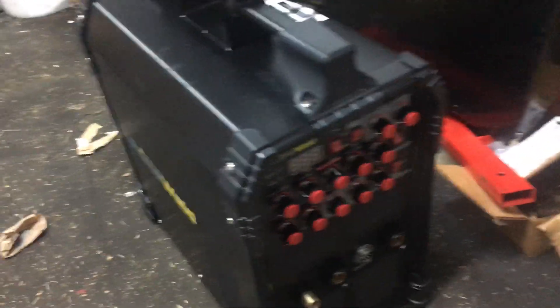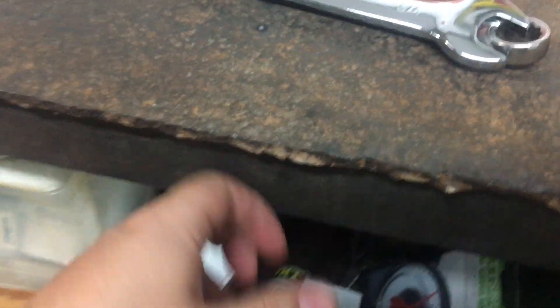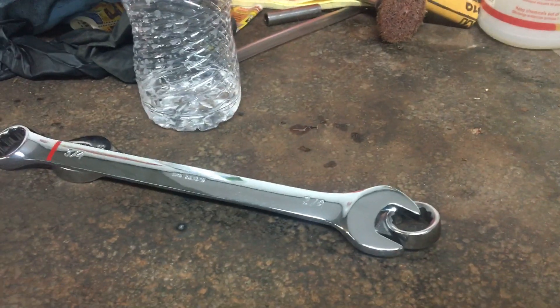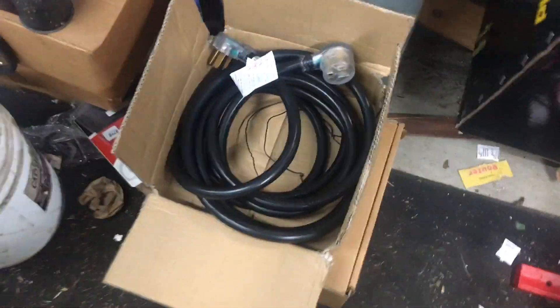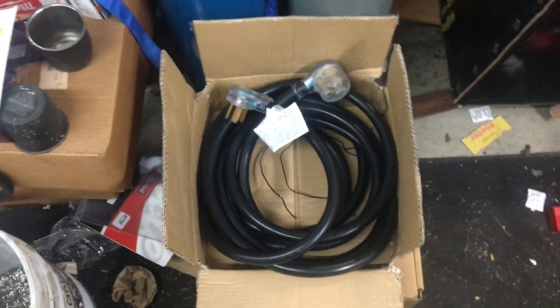As you can see, I got the machine out here, had everything hooked up. Not exactly the cleanest table to weld on, but it's all steel, had it grounded good. I don't have real power out here in this shop, so my plan was I bought this really thick welder extension cord and hooked it up.